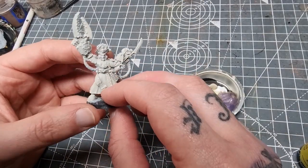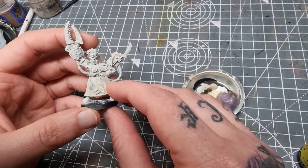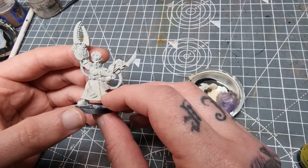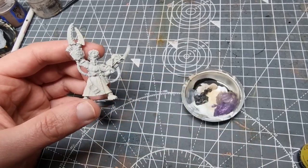Here I have Commissar Yarrick from the second edition of Warhammer 40,000. I primed him with a light grey primer and just went over with Wraithbone.